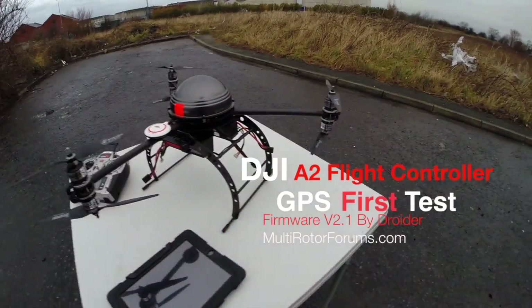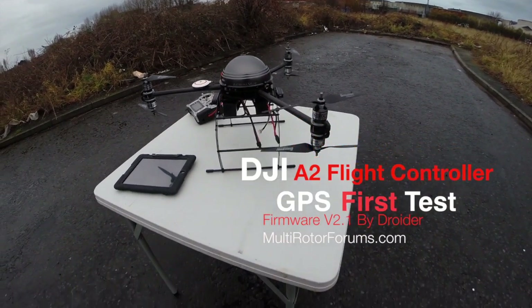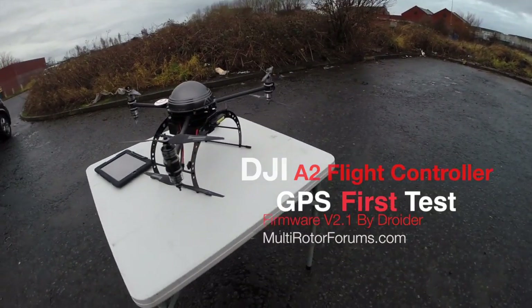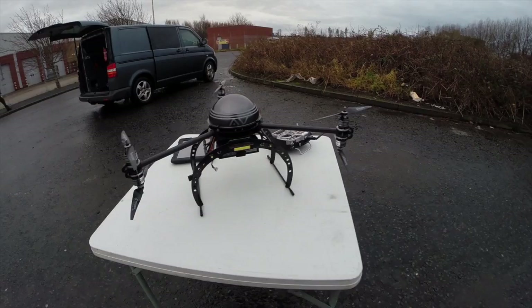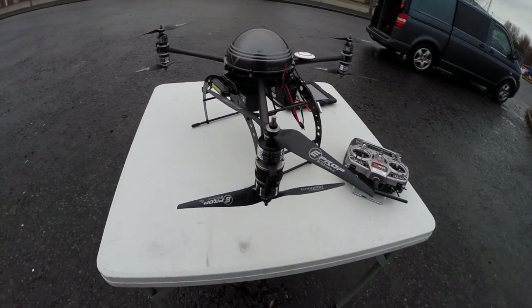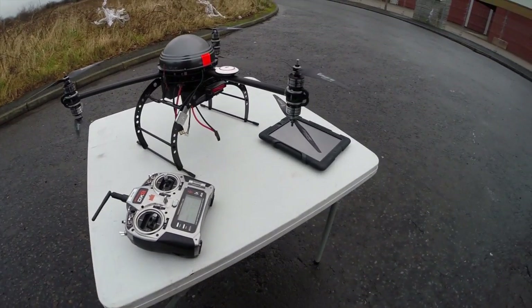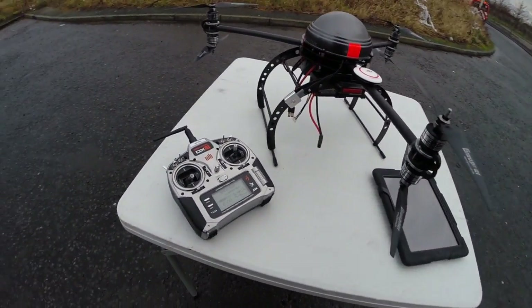Because of the weather I'm just going to come out and try the old controversial A2 flight controller. I've grafted it onto this Y6 with a single DSM2 satellite on it, because that's the only one I've got, so I'm not going to be flying too far away.